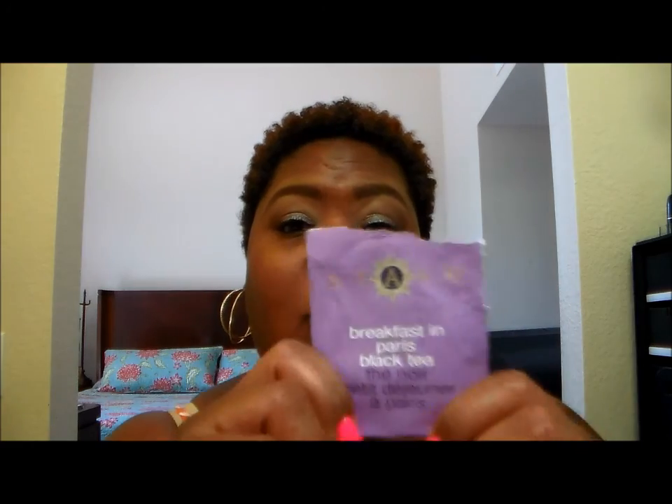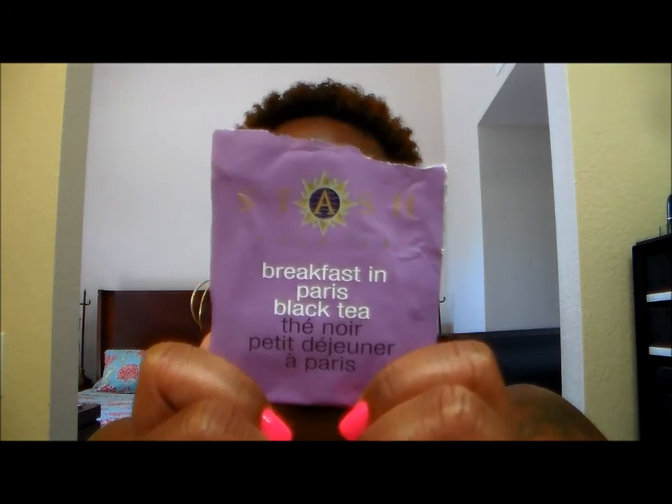Before we get into today's video, let me share with you what tea I'm drinking today. I am drinking the Stache Premium Breakfast in Paris Black Tea. It has a blend of black teas, lavender, bergamot extract, and vanilla extract in it, and it is absolutely delicious. It's one of my favorite teas. I think I'm the only one in the house that likes it, but yay for me because that means more tea for me.